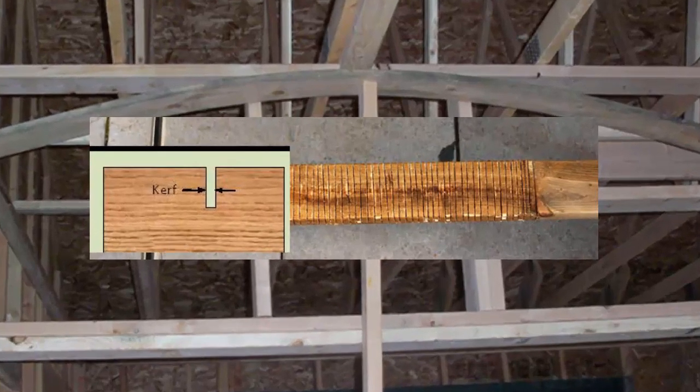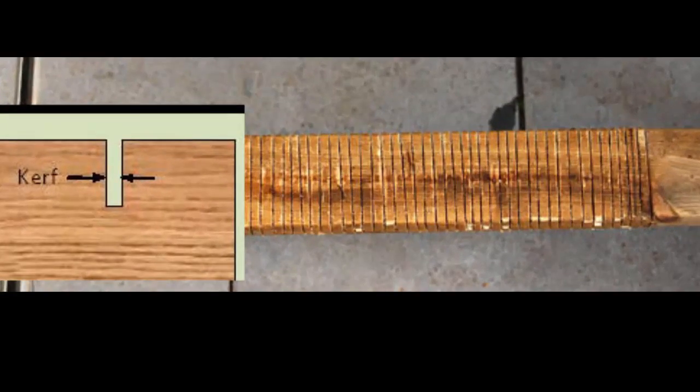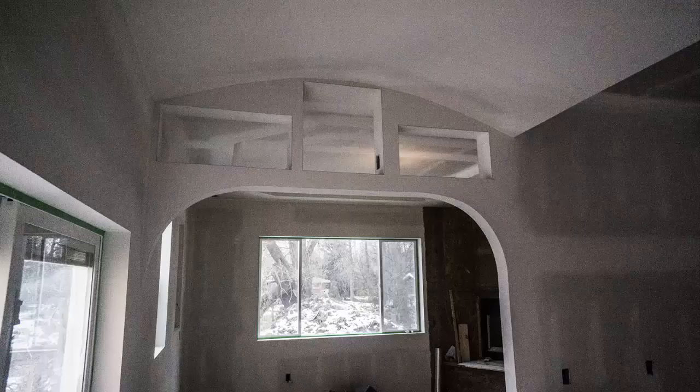Had I put kerfs in there, I could have probably gone 10 to 12 inches deep or even more. To kerf, you just cut about 3 inches deep and cut them side by side about 3 inches apart, all the way along as far as you need to go to make it work. And that's the finished barrel vault ceiling, just drywalled before it's been painted and done properly.